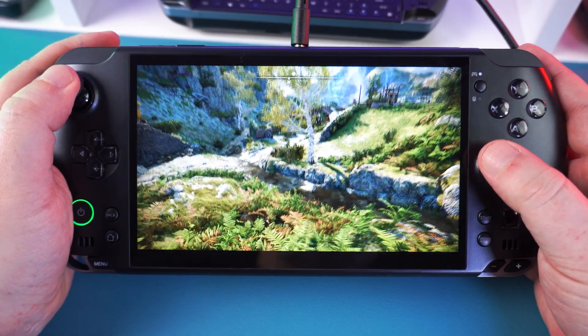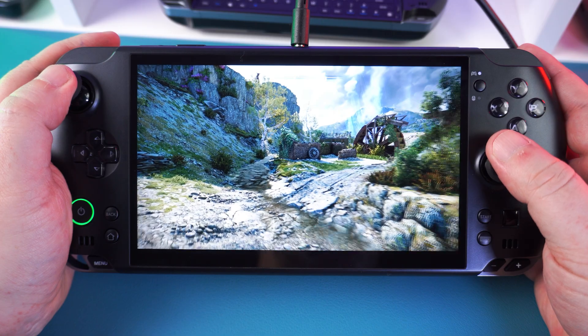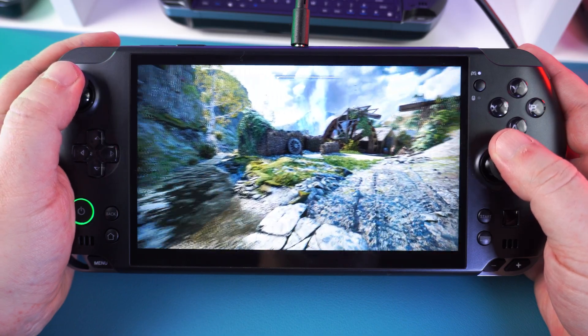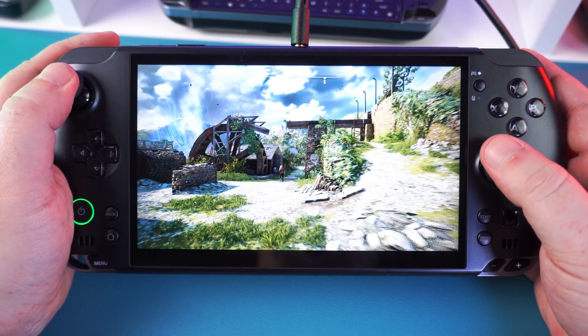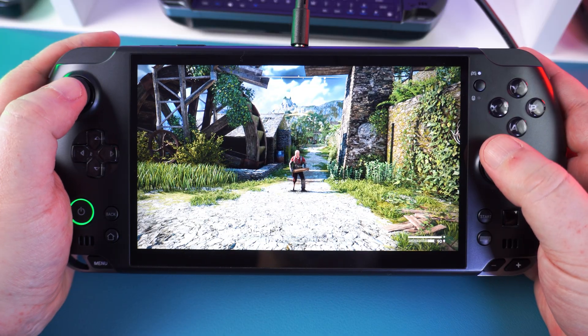For Atomfall, we can run 1080p default Ultra graphics for 60 FPS, or lower it slightly for 120 FPS. Smaller games and their settings will be covered in our final thoughts section after some emulation performance testing.